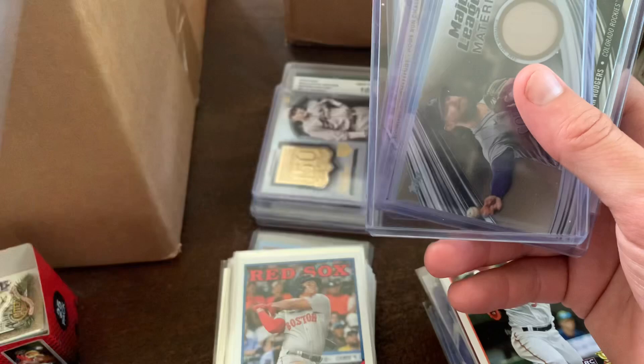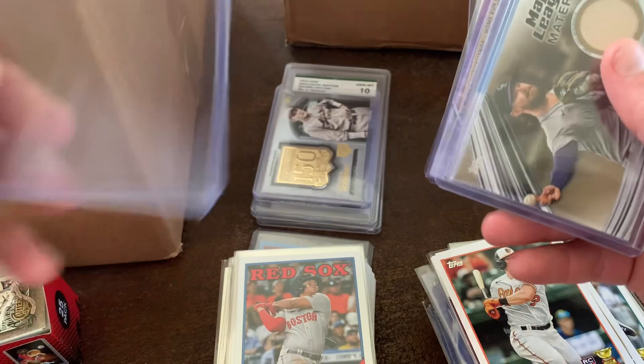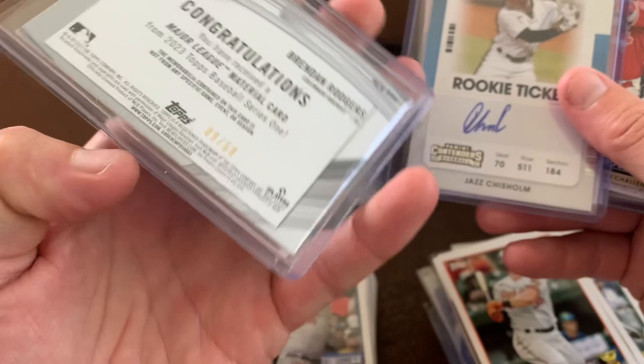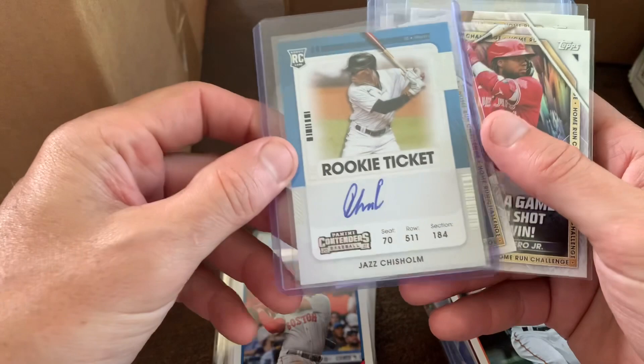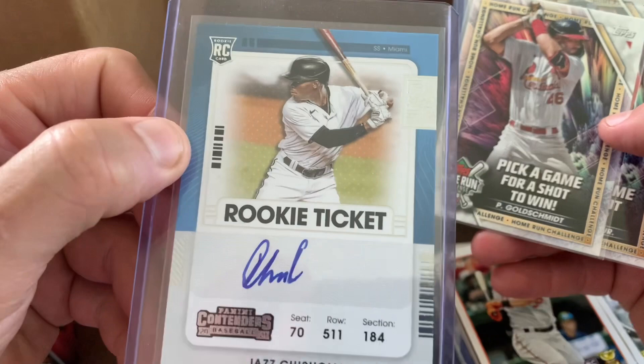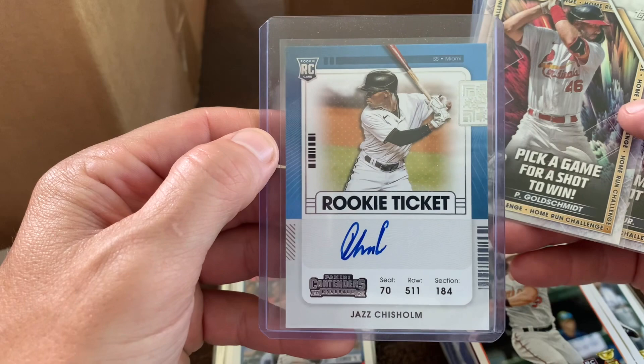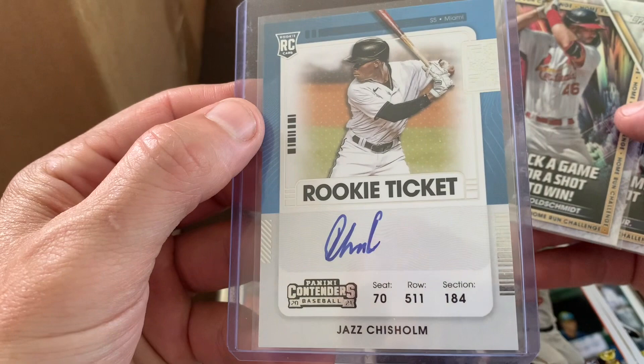There's also a Major League Materials game-used memorabilia bat card from Brendan Rogers — numbered out of 50, so that's pretty cool. Now this is nice: a Jazz Chisholm rookie card, autographed! Not serial numbered but it's 2021 — this has to be worth more than a few bucks. His rookie auto in great shape too, so we'll put that one aside.